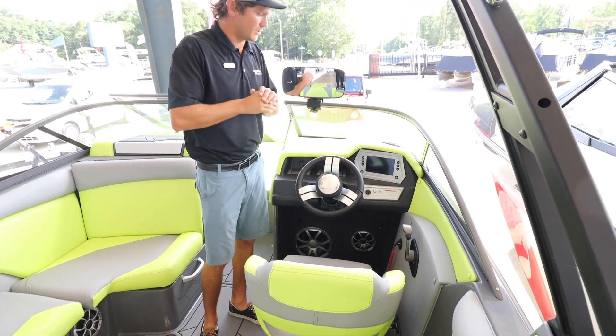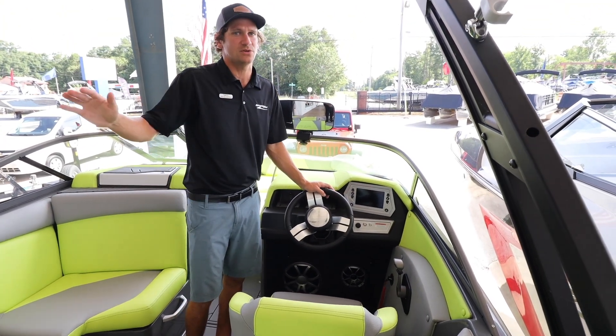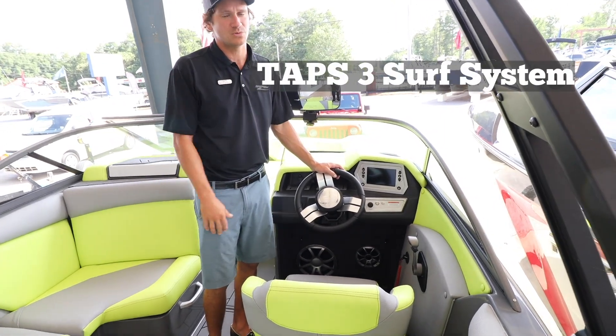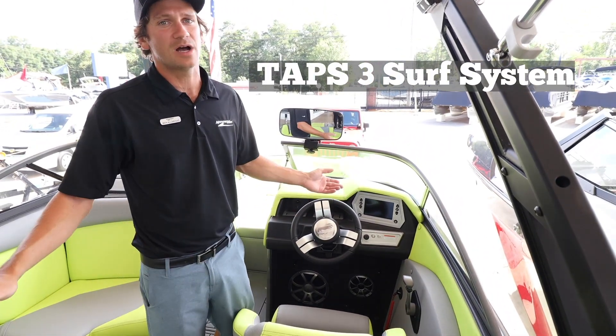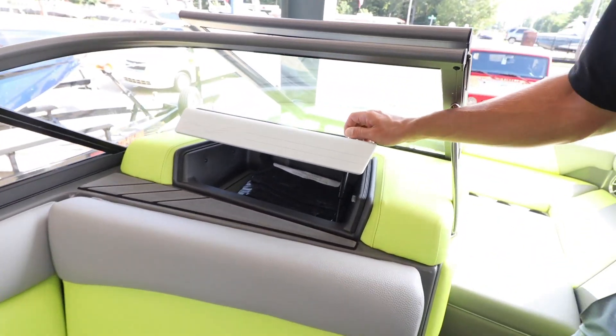For the R series, one thing that comes standard is the smaller screen. It's super functional and user-friendly for anybody who just wants to get in the boat and go surfing without making it too complicated. It's really easy. The glove box pops up — turn it and pull that open.